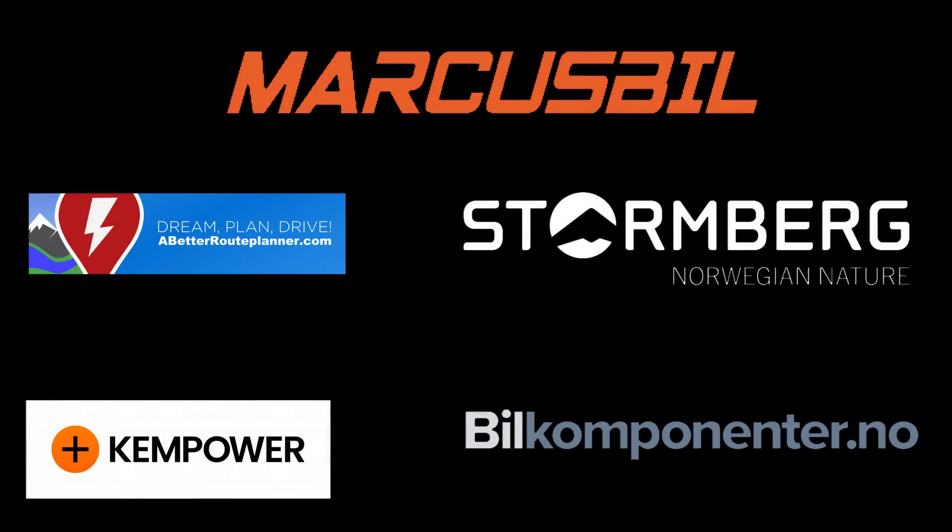This video was brought to you by Abed River Planner, Kempower, Markus Biel, Stornberg and Biel Komponente.